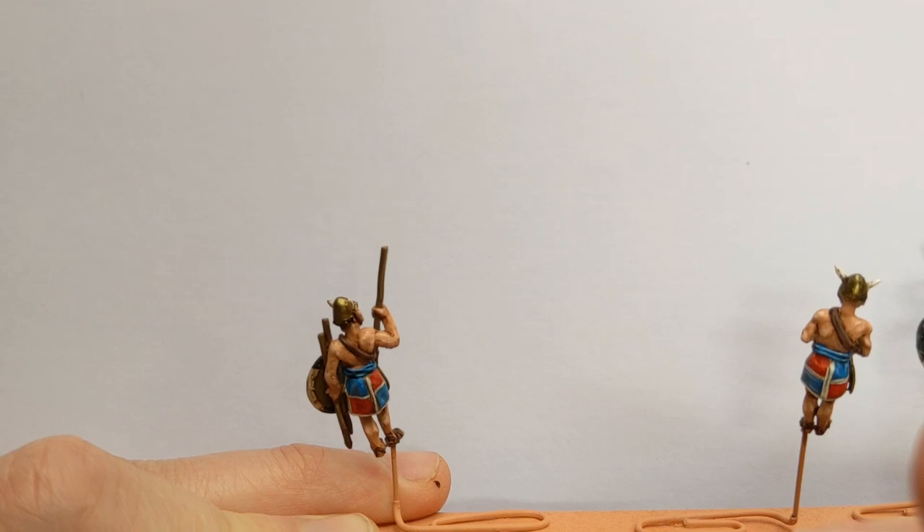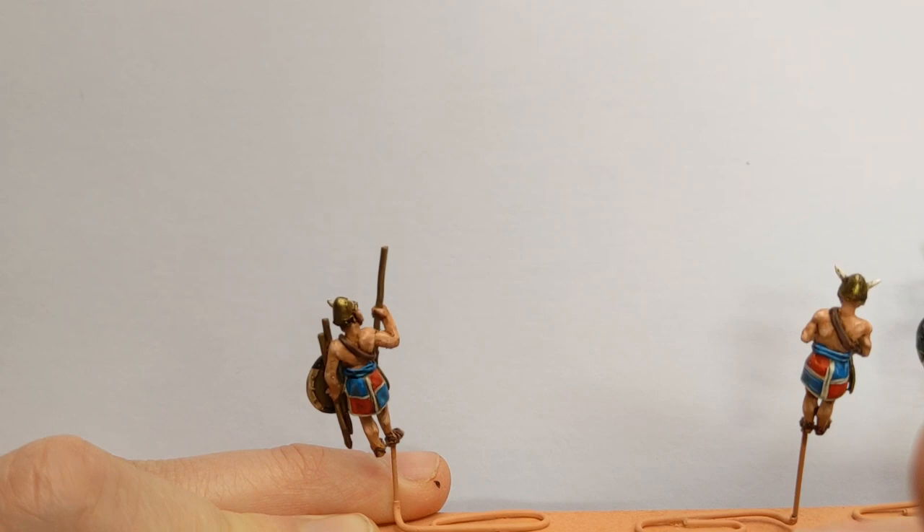I hope you've enjoyed a look at how the crew were painted for this Bronze Age Sea Peoples Chariot. If you've seen the horses and the crew, the final part is the chariot itself - coming soon. Bye!